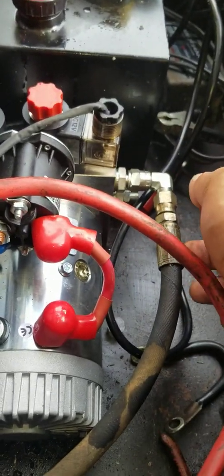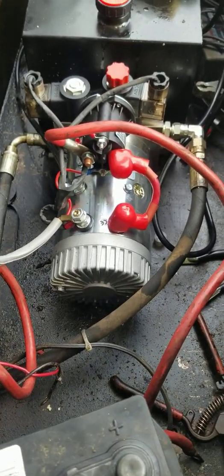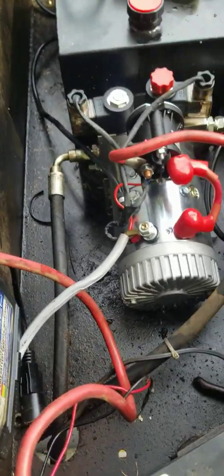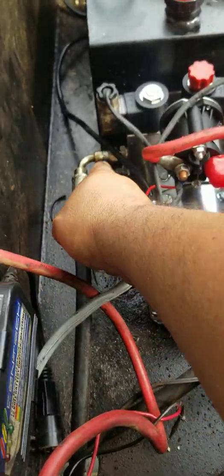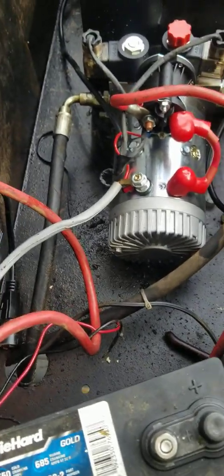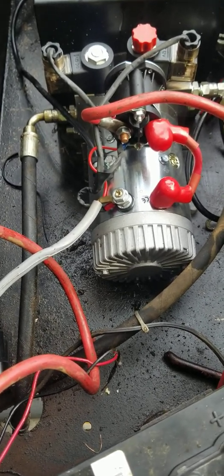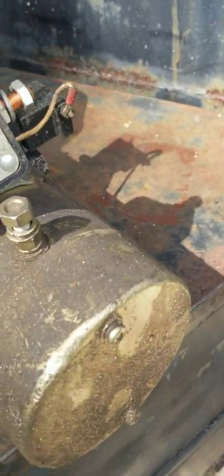My old pump went out — it wasn't going down at all. It got stuck when I was dumping some trash on the trailer and I had to come back home. The only way for me to get back was to unscrew this hose from the old pump and basically just drain all the oil. Good thing where I was they had a pan where I could capture all the oil and not contaminate the soil.